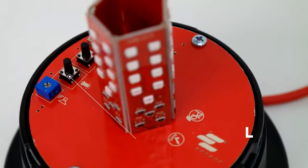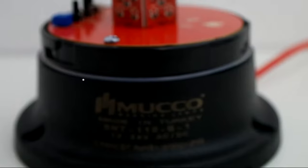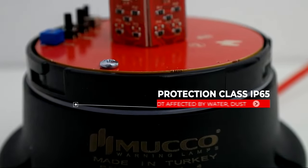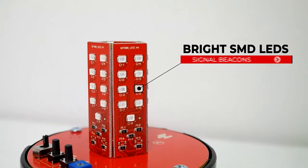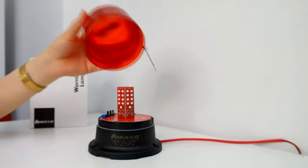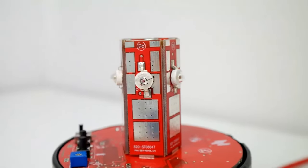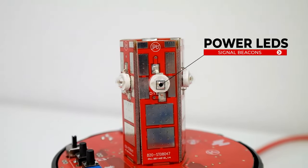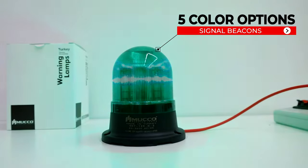Special buttons are placed for easy and fast adjustments of sound and light. It has IP65 protection class against water and dust. More remarkable, bright SMD LEDs, 100mm diameter opening, and Power LEDs for long distances. Possibility to be produced in five different color options.